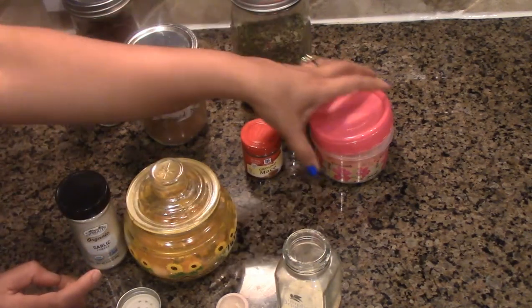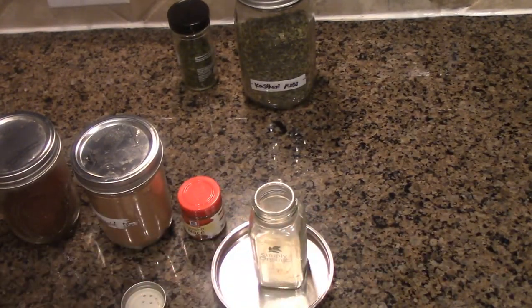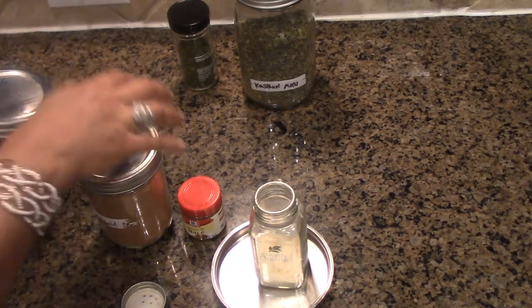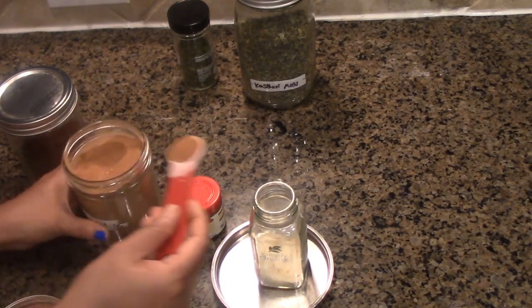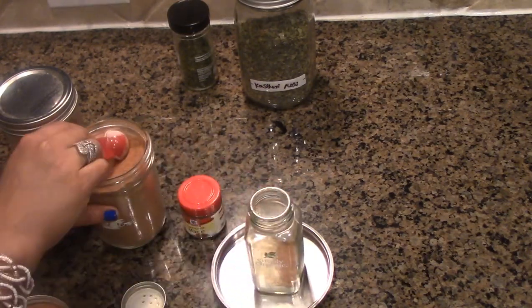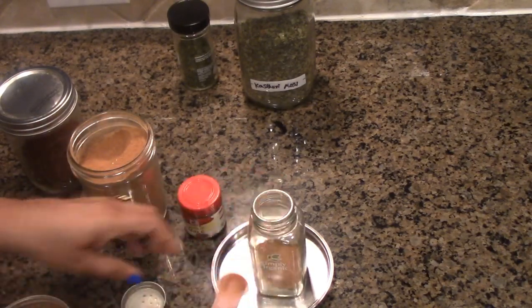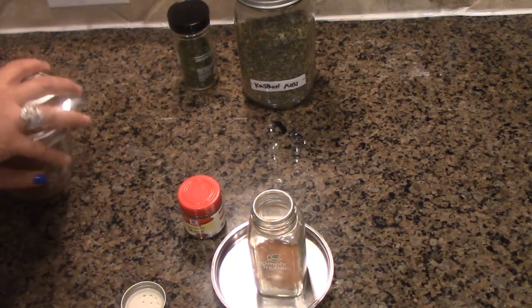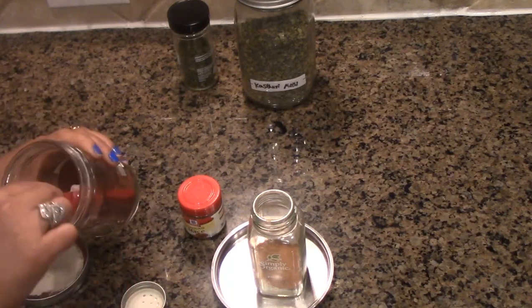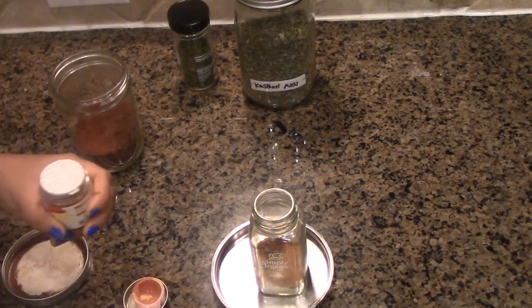So we have added two tablespoons of turmeric powder, two tablespoons of garlic powder (which you can reduce to one tablespoon), and two tablespoons of dry ginger powder. I've placed a plate under the storage jar so if it spills, we can still use it. Now I'm going to add two tablespoons of cinnamon powder. You can always adjust to your taste. For ground mace, I'm only going to use half a teaspoon because it gets really spicy.